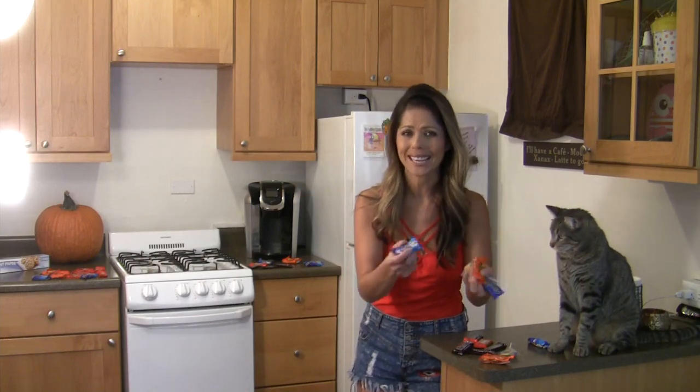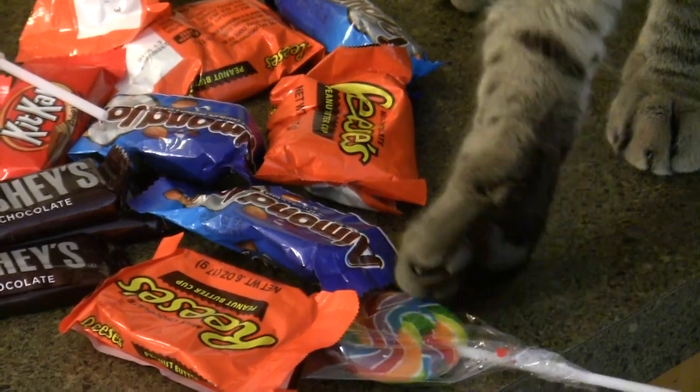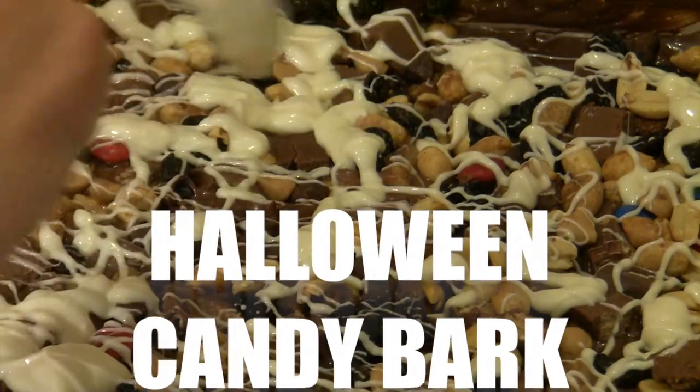Hey guys, if you're feeling overwhelmed because you've got all this leftover Halloween candy and it's starting to take over your life, like how my kitchen is looking, not to worry because I'm going to show you how to make Lindsay's leftover Halloween candy bark.